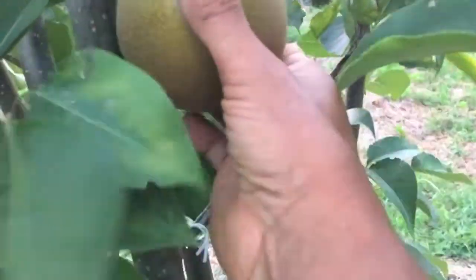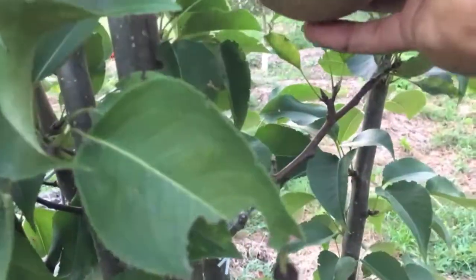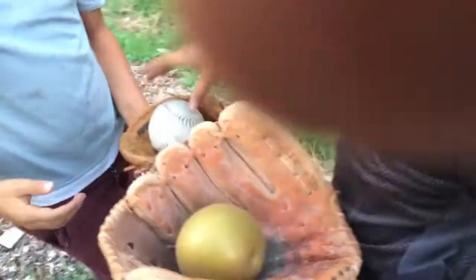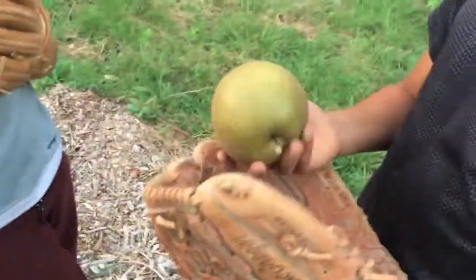All right, so we're going to pick this one. Hopefully it's ready. Yep, came off very easy. Hi, mama. Pretty cool. Sorry about the finger going in the camera.